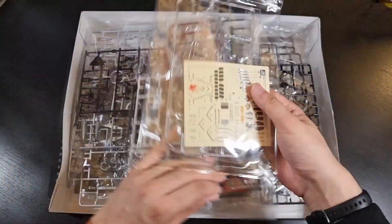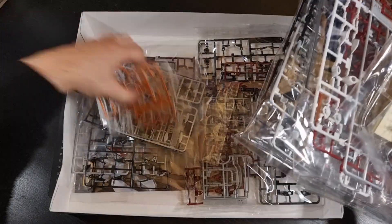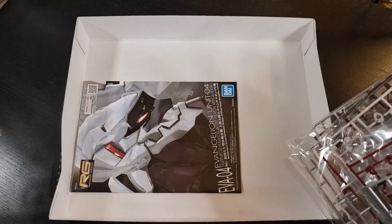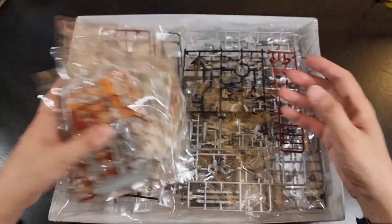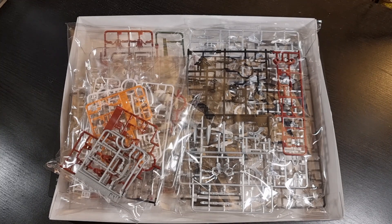In terms of bags, counting through: one, two, three, four, five, six, seven, eight, nine, ten — so 11 bags worth of runners. We do have a manual at the bottom. We'll find out shortly whether it looks like a full retail manual or whether, being a P-Bandai, it has trimmed out some unnecessary items. We'll have a quick look through the manual and fly through the runners since it's just a recolor of Unit 3.